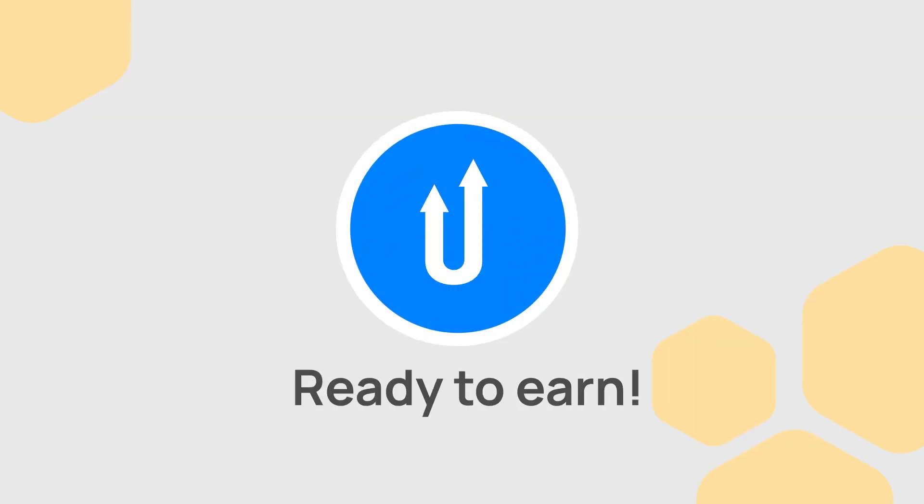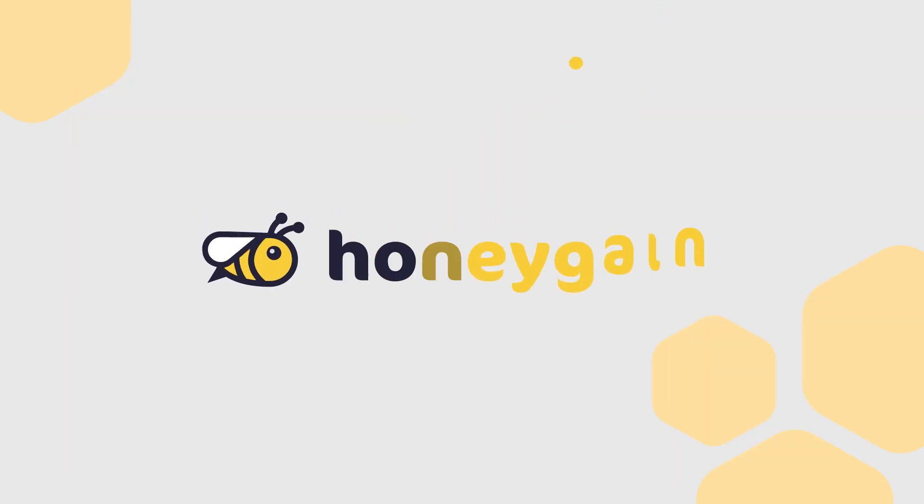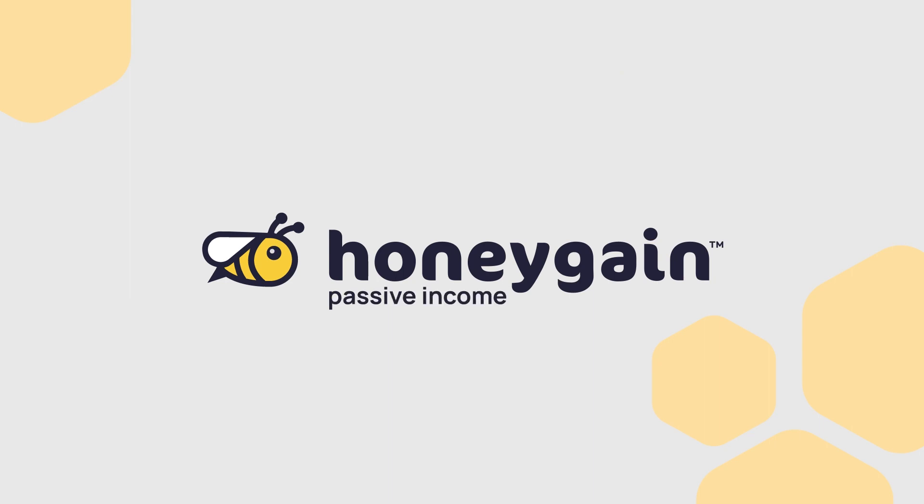With Honeygain, passive income is effortless.